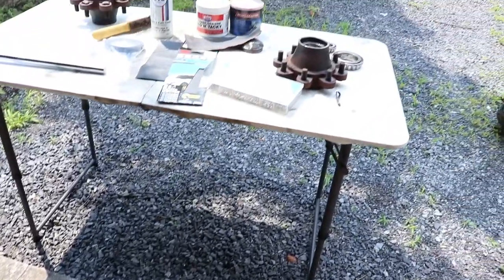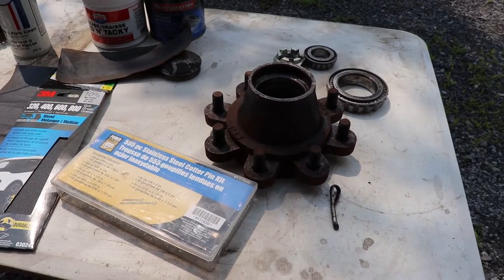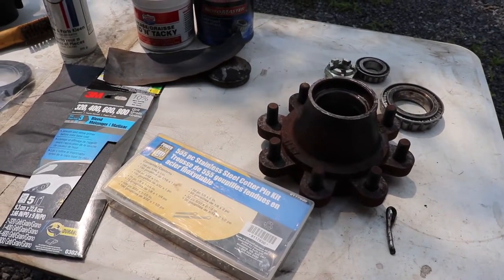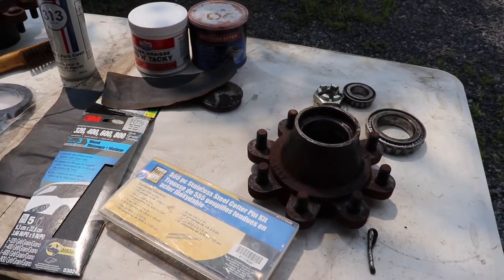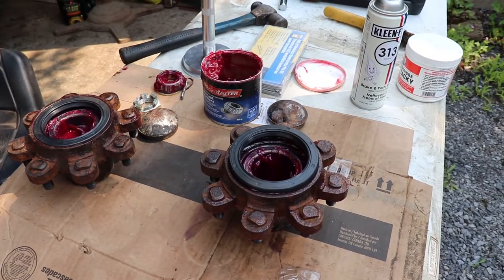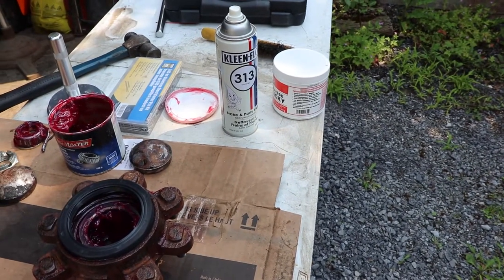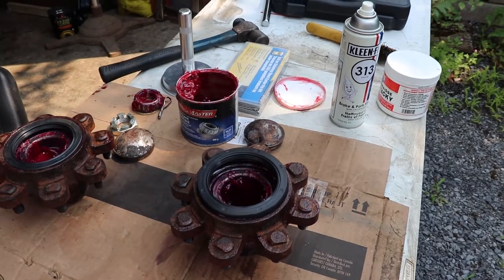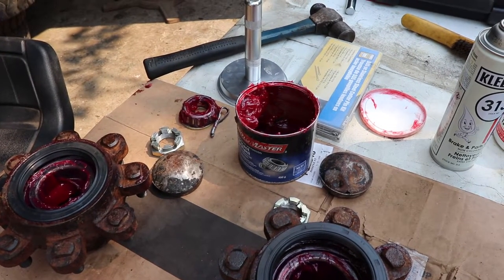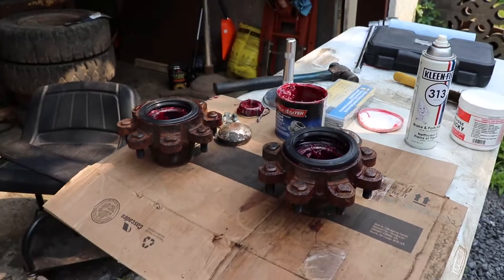I'm not going to show you how to pack bearings — there's a million videos on how to pack wheel bearings, so I'm just going to do my method and start putting this together. Already got one seal driven in and the bearings packed up. It took probably half a container just to do the two rear wheel bearings, so you probably need two or more of these little containers. I like the grease that has a translucent color to it — I find that's more high quality grease in my opinion.